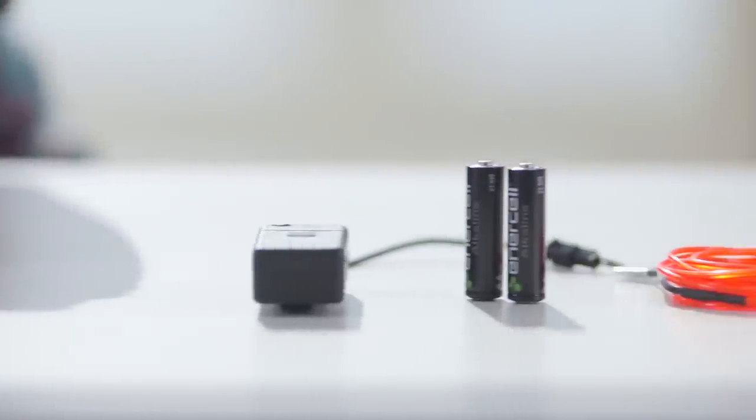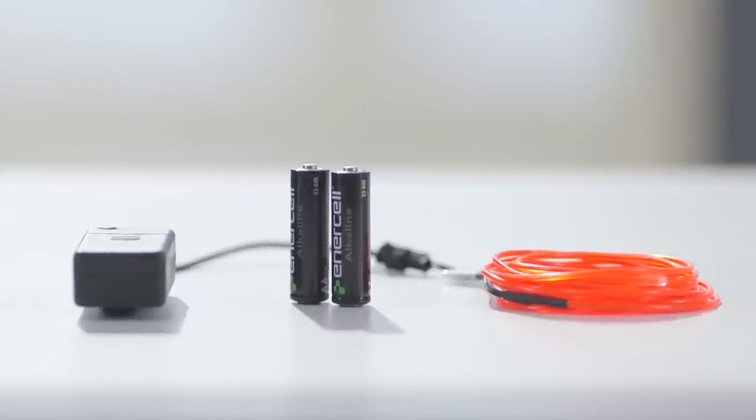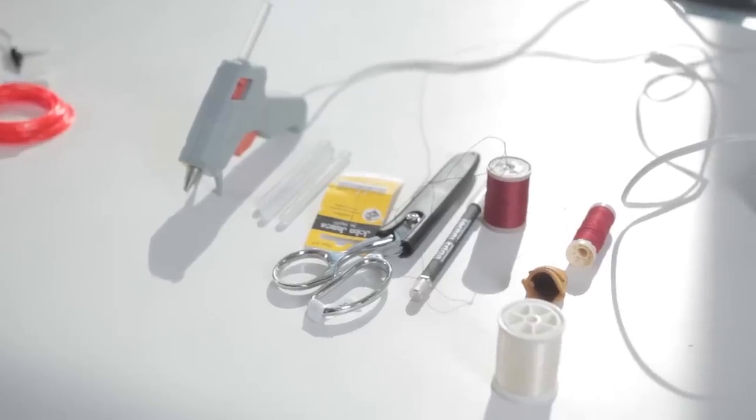For this project I only needed a few things. I got the electroluminescent wire and the inverter from Radio Shack, and then a needle and thread from the craft store.